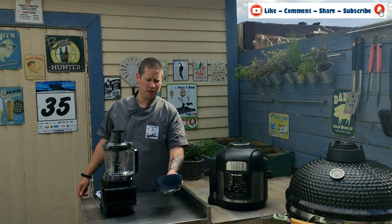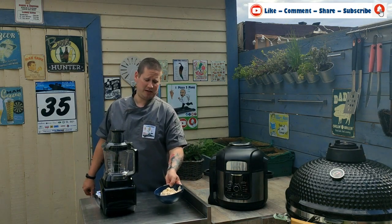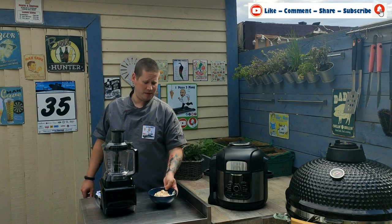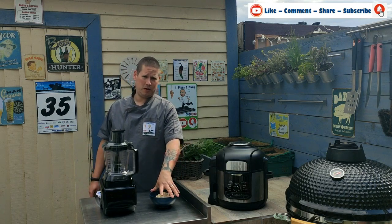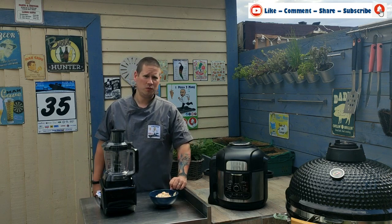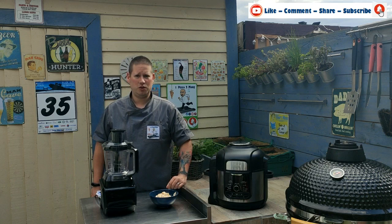Spiciness from the chipotle chili, and creaminess from the emulsification of the eggs, oil and vinegar. It's very nice. We're going to use this on some burgers that we're going to do on the Kamado, with some chips in the foodie. Join us in the next few days for those videos.